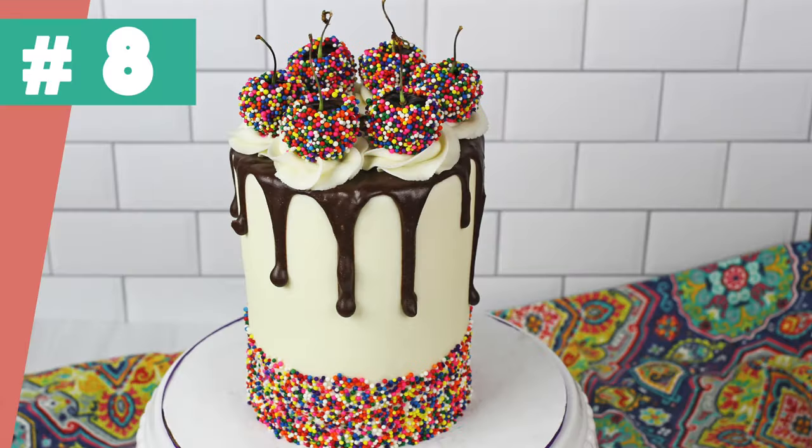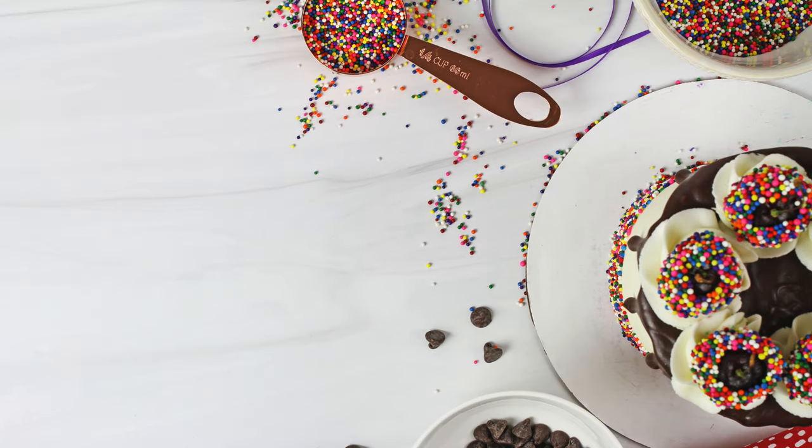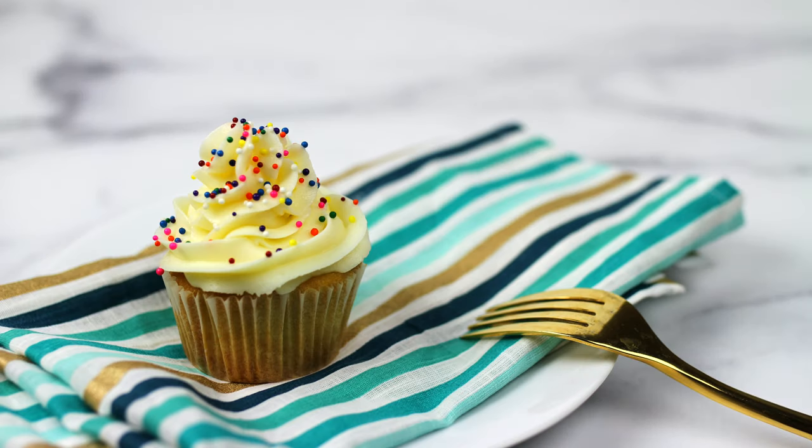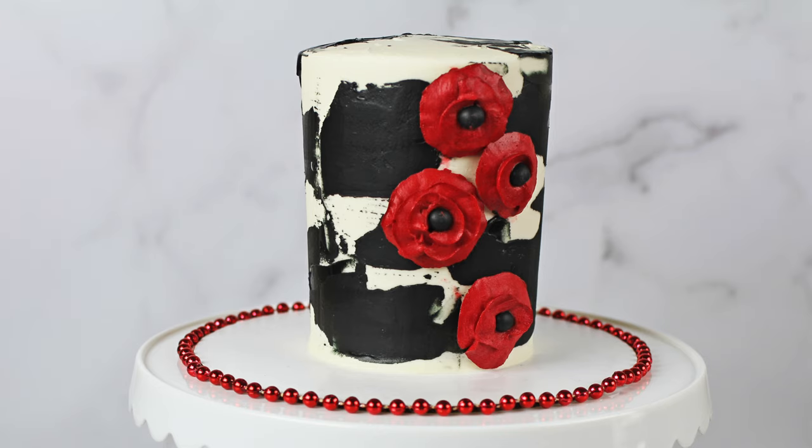Don't make the background brighter than the subject. To captivate people with your food, stick to neutral colours for the background and use bright pops of colour as small props. Or keep everything fairly neutral and just let the food be the star.